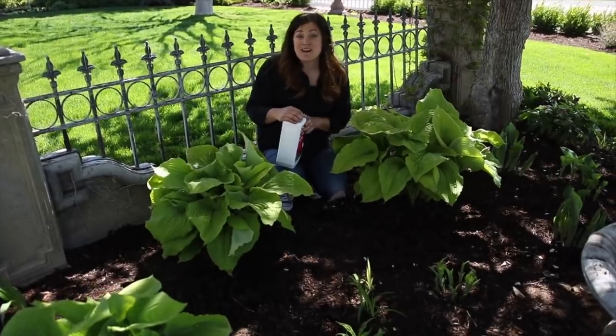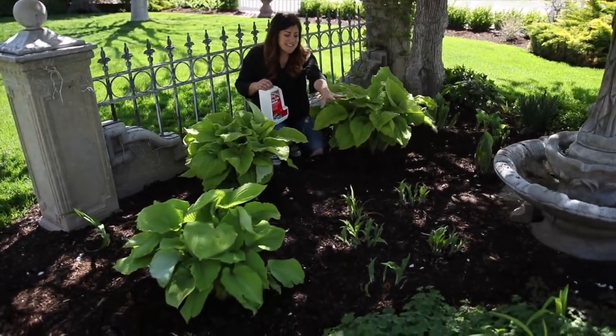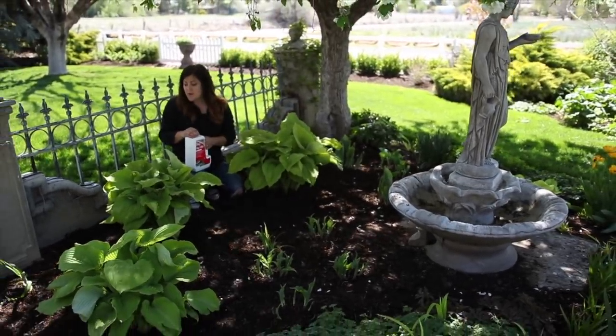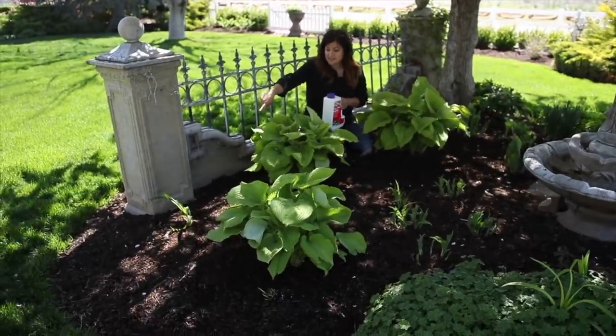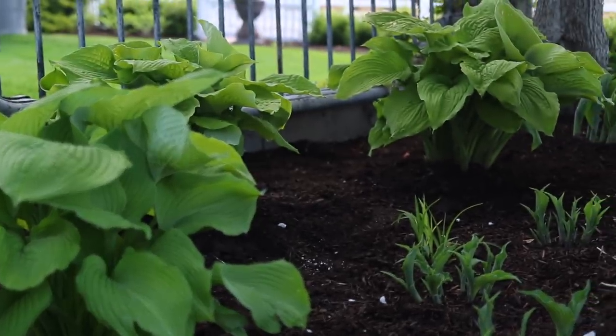I think it turned out absolutely wonderful. I'm really excited about having these hostas in here, especially once I see these start to grow. There's a whole bunch of hostas on this side as well. The only area where I may need to add something extra is maybe back in here at some point, but for now I think I'm done with this area and we'll just see how it fills in.